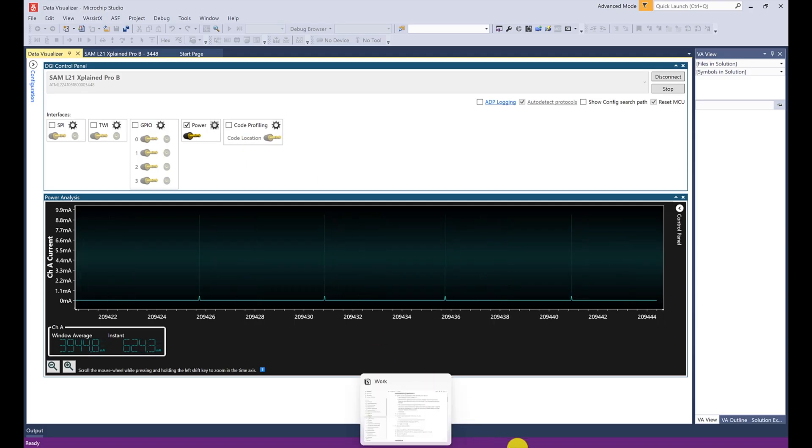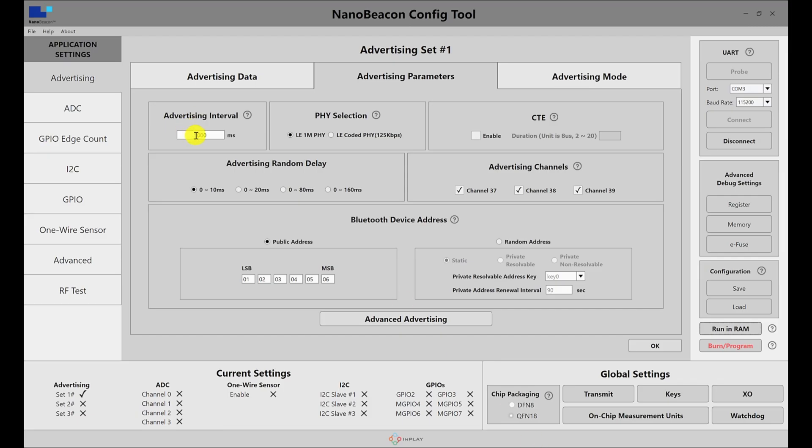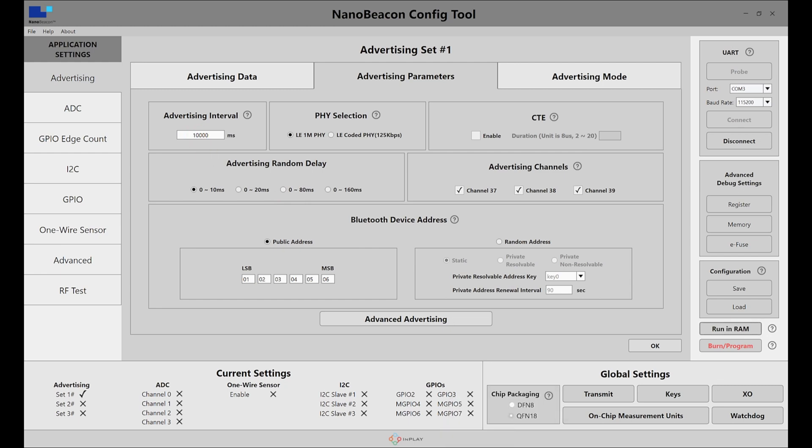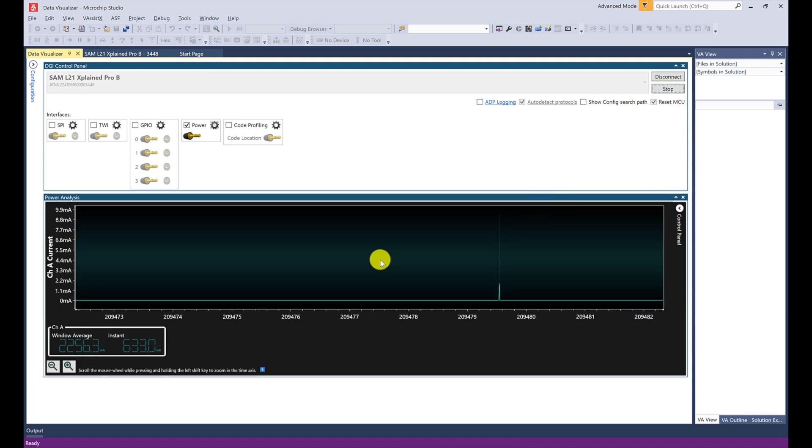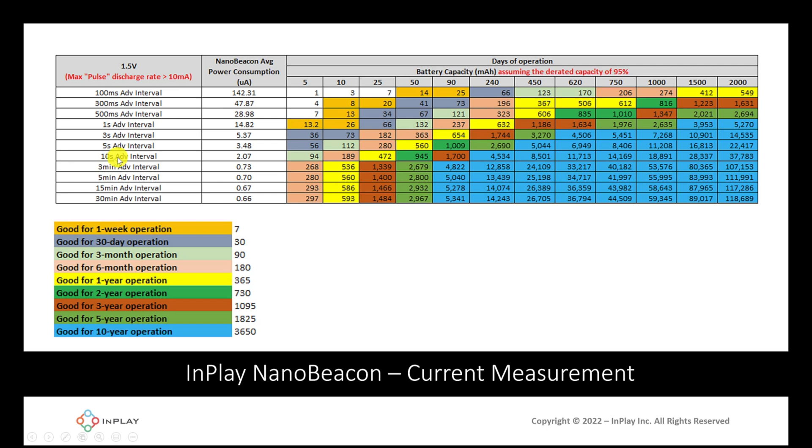The final test is a 10-second advertising interval. Configuring it to 10 seconds, resetting the board, running in RAM, and restarting the measurement — there's the first advertising event. Zooming out to get more advertising events for a more accurate measurement, we can see it's around 2,000 nanoamps, which is around 2 micro amps. Going back to that table for 10 seconds, it's around the same number we got.